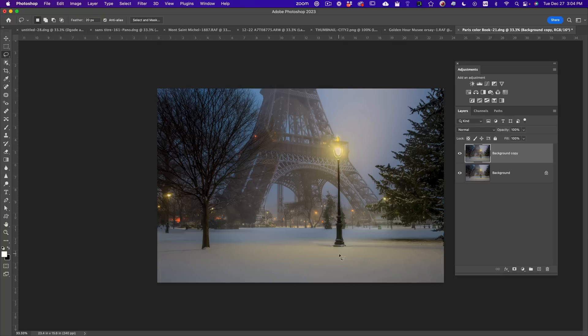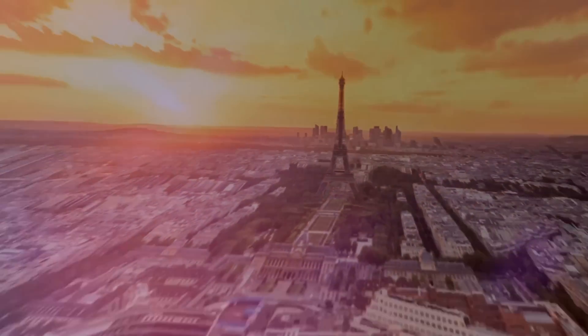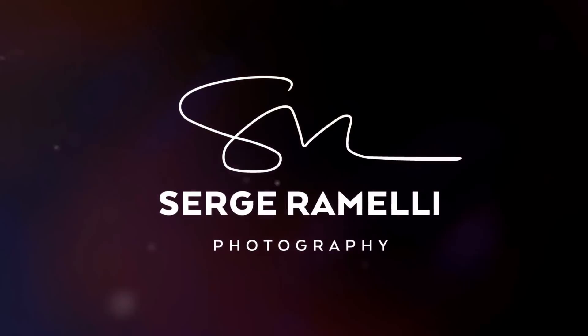I'm going to show you a whole bunch of tips and tricks to erase snow steps, to make your snow very clean, to find the right white balance. My name is Serge Ramini. I'm a French photographer living in the US and I love to teach Lightroom and Photography in a very fun and easy way. Let's start.